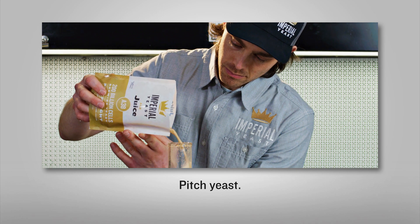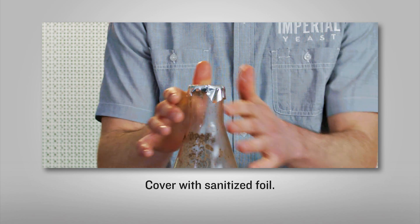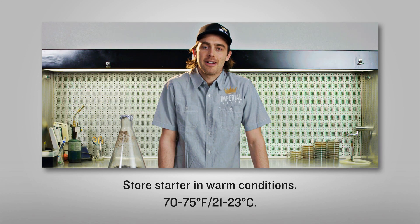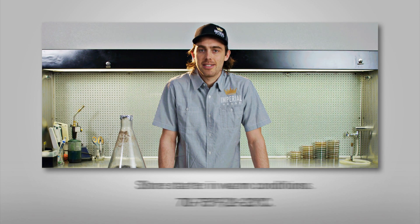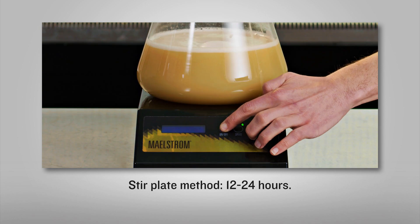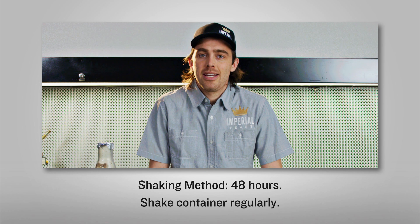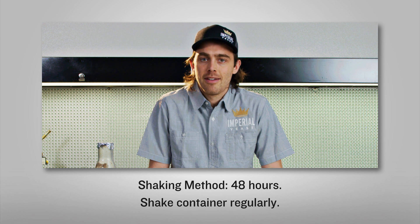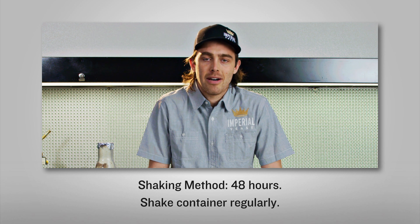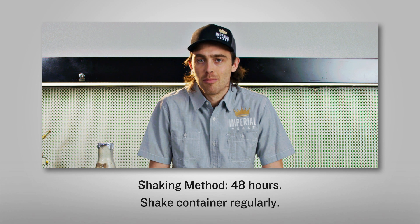Pitch yeast into chilled starter wort and cover with sanitized aluminum foil. Be sure that your starter is in a warm environment, around 70–75°F or 21–23°C. If you're using a stir plate, you can expect your starter to be done in about 12–24 hours. At the 24-hour mark, go ahead and turn off your stir plate — your starter should be finished. If you don't have a stir plate and you're using the intermittent shaking method, give it a swirl several times a day or every time you walk by. You can expect your starter to be done in about 48 hours. The stir plate or shaking will add vital oxygen to the starter and remove CO2.